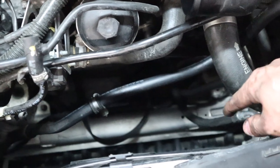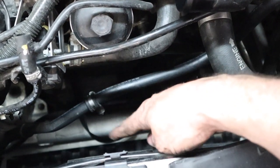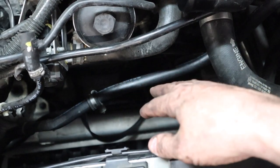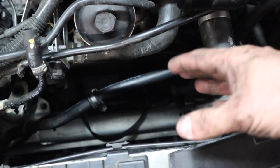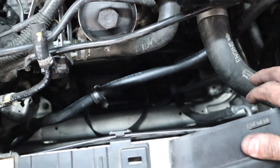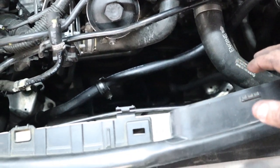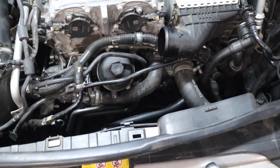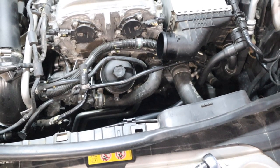I've just taken off the serpentine belt — you can kind of see it down here. We are going to put the alternator back in and then show you in reverse how it goes, so you can see exactly how I did it and in the order that I did it. We'll just do it in reverse so that I know this method works when instructing you guys.